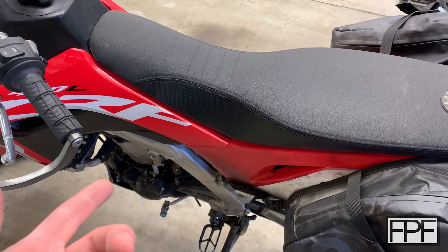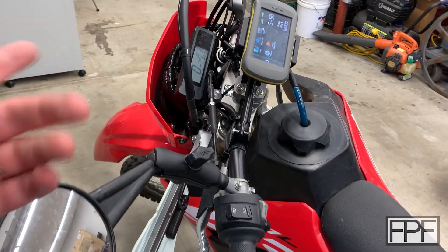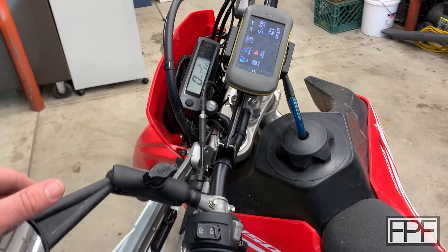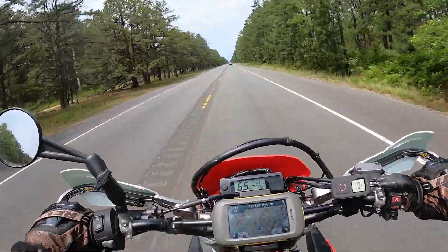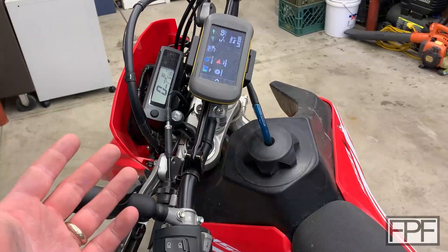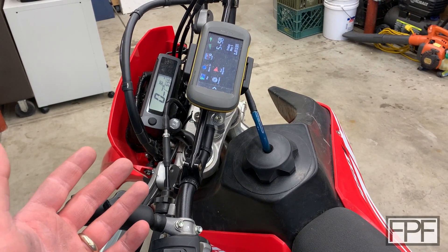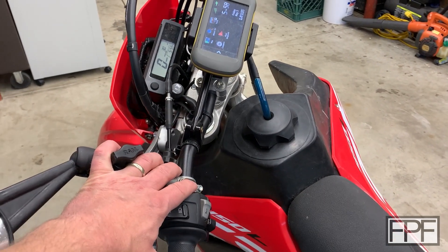This is a dirt bike, but it's a street legal dirt bike. It's got a license plate, mirror, speedometer, turn signals, and lights, so you can ride it on the street. That's important because there are a ton of legal trails out there, but a lot of them you've got to take the streets to get to, so it's important that you've got an actual street legal dirt bike.